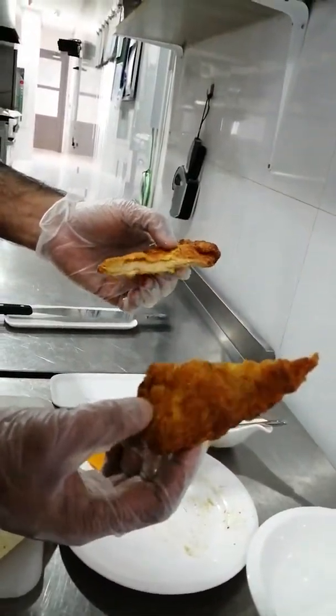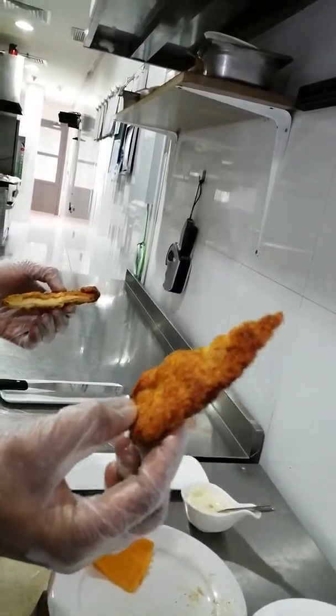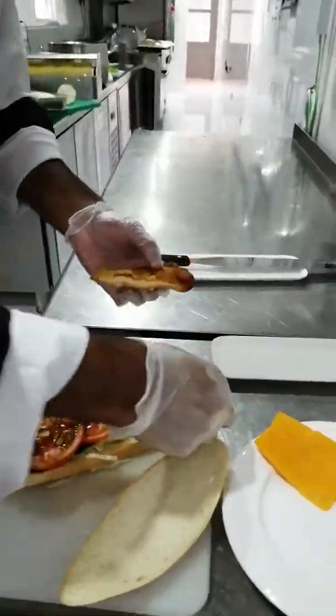The salsa also has some tomato sauce, ketchup, and some Tabasco. And here is our chicken — chicken is already fried and the color is golden. This looks very nice. Just keep it on top.